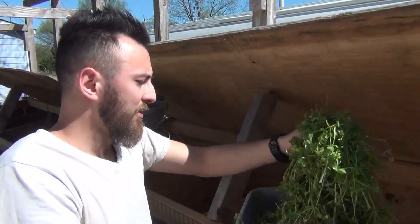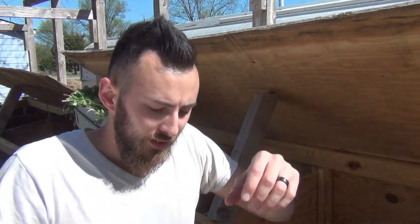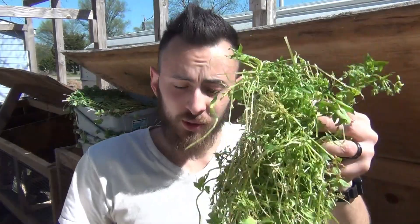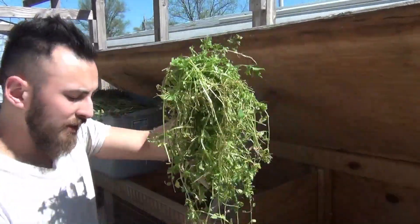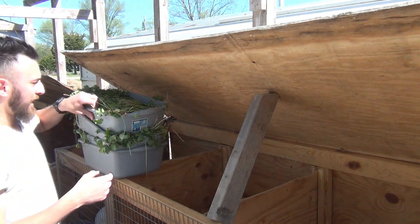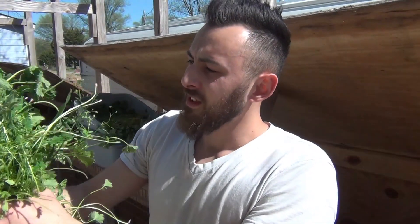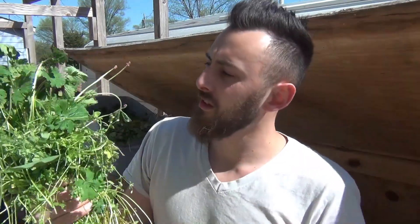So I just throw handfuls in there — rabbits love it. If I put this in there with their food, they actually go towards the greens before they do the pellets. I just give the buckets back to my daughter and sometimes she'll get more grass and we'll feed it to the goats, or throw some to the chickens. It's called chickweed and it's something that we can eat as humans and rabbits can eat as well. And this other one — I have no idea what this is, but rabbits love it.